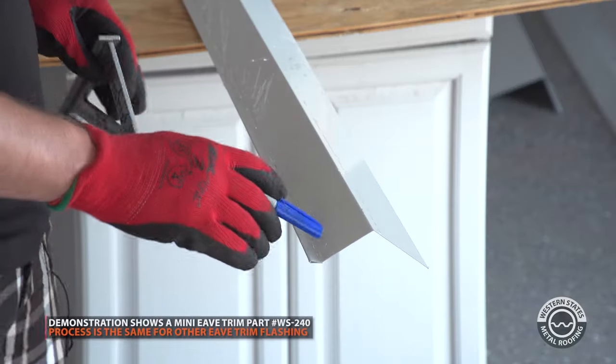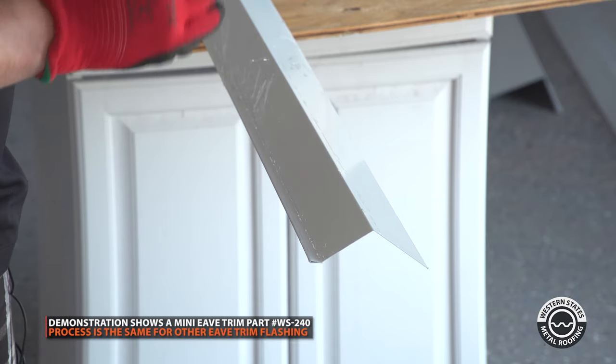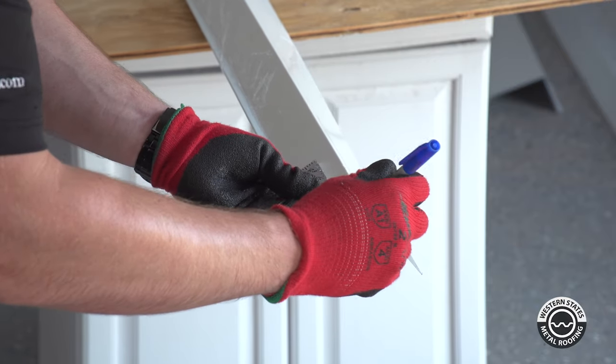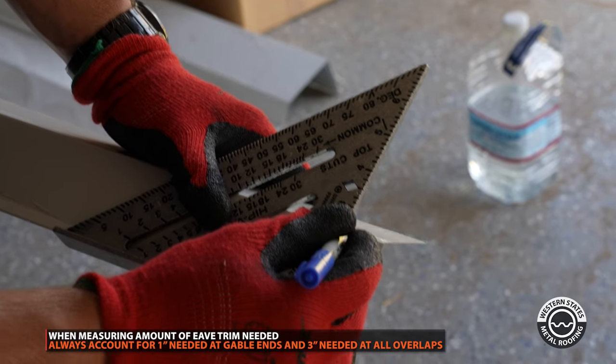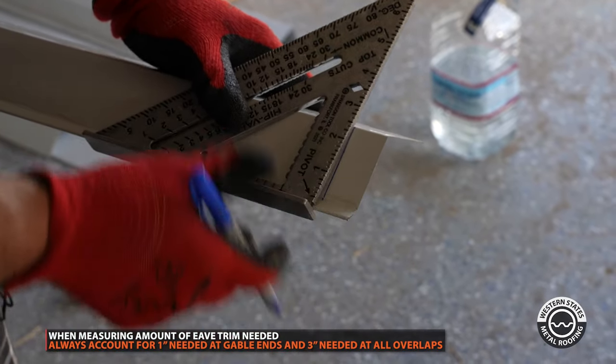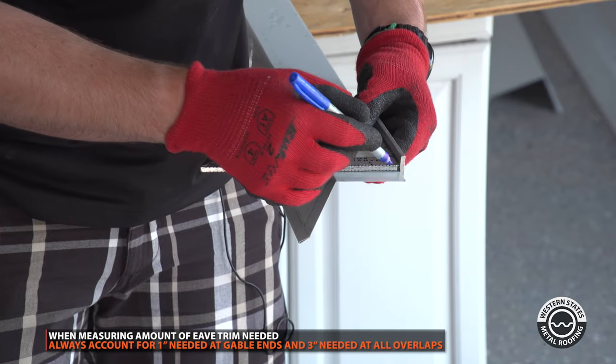We're going to be prepping a mini eave trim on our gable ends. First things first, we're going to take our marker — we're using a marker for demonstration — and a speed square. We're going to mark it one inch, then run that mark down the face and also across the top.